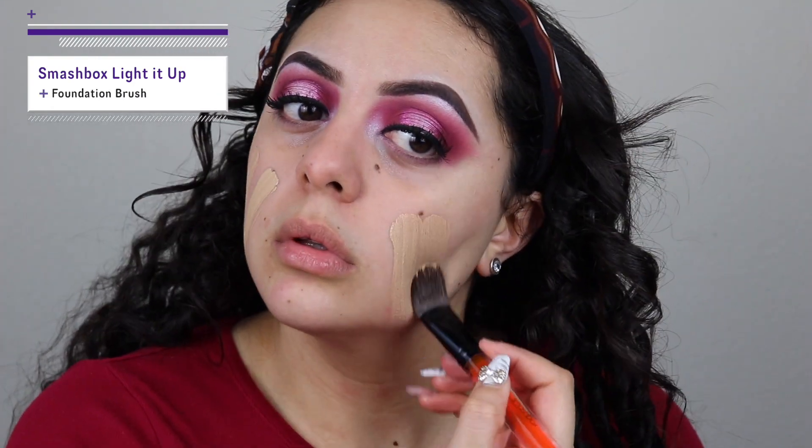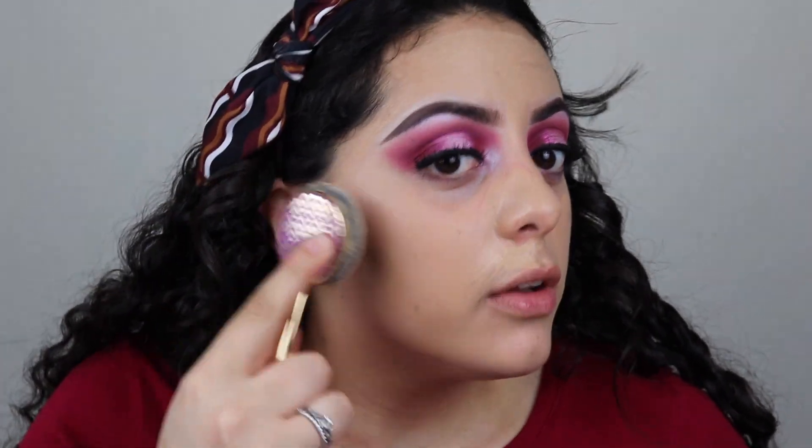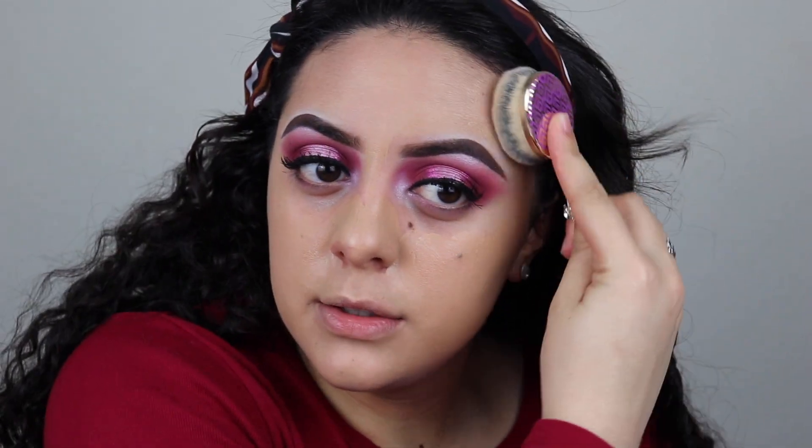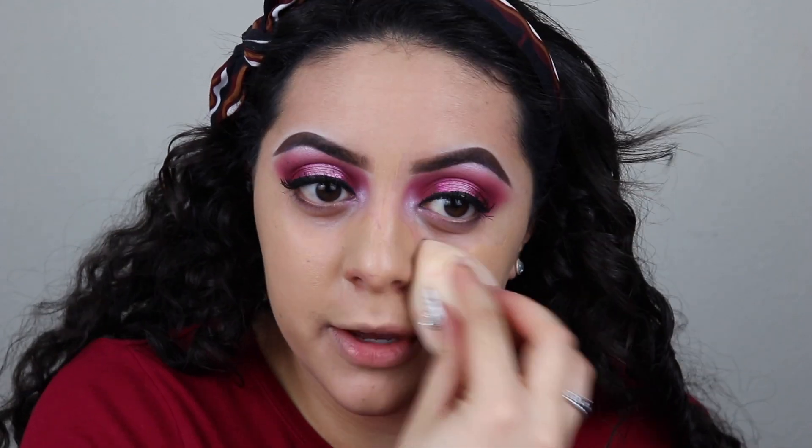Our eyes are done — we're gonna work on the face. I'm going to wipe off any fallout, and now that we've removed it and I've moisturized my skin, I'm going in with the Dr. Brandt Pores No More primer. I've been loving this primer lately. Since it is Valentine's Day, I'm going in with the Girlactik puff foundation in shade 03 — this is my favorite foundation of all time. I'll blend it with my Tarte foundation brush, then do the center of my face with the beauty blender.